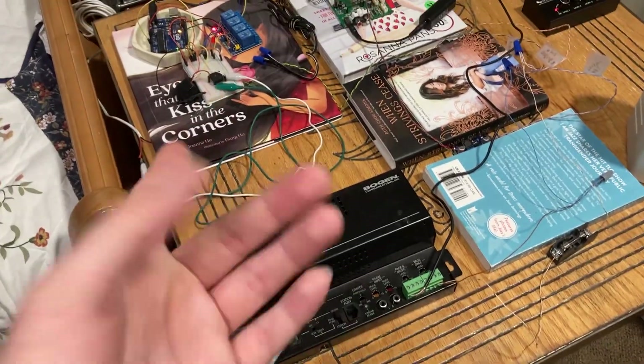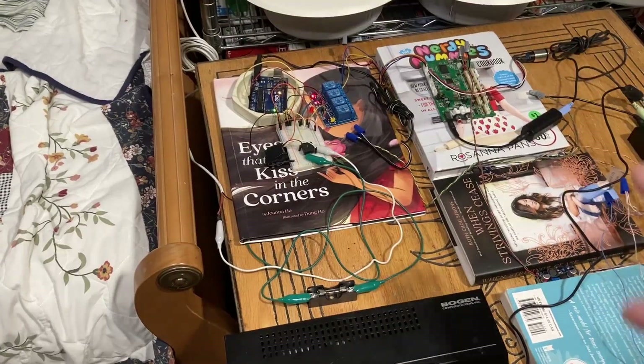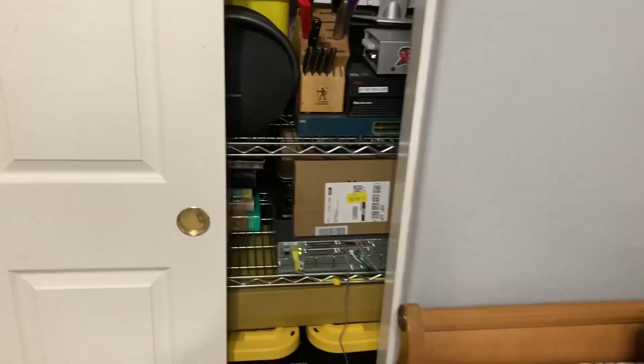This is some more progress I'm making. Hopefully tomorrow, or the day after, I'll finally put this in an enclosure and get it installed permanently on the entire system.